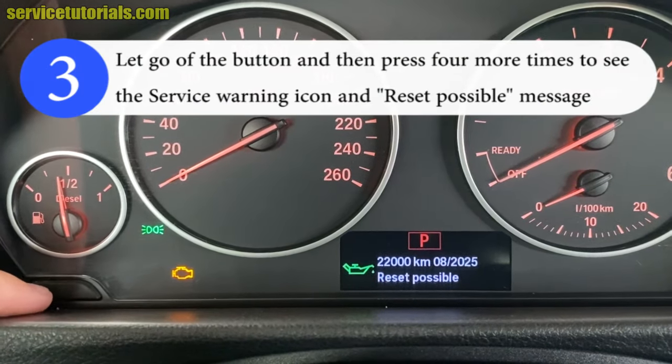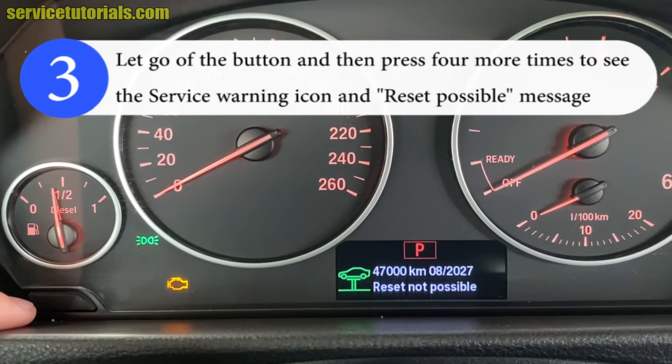Step 3: Let go of the button and then press 4 more times to see the service warning icon and the 'Reset Possible' message.